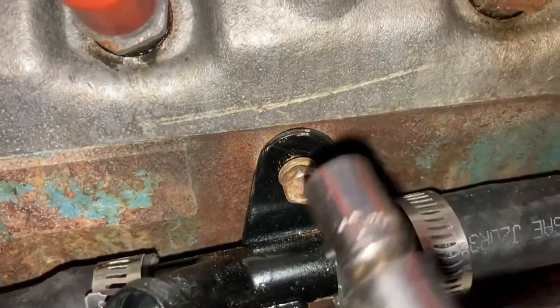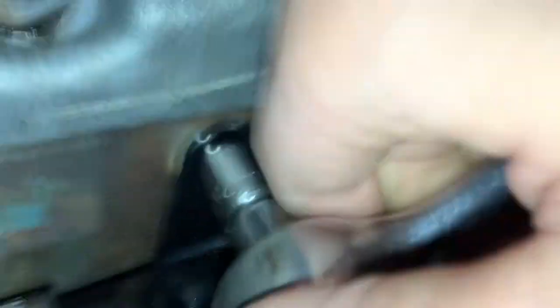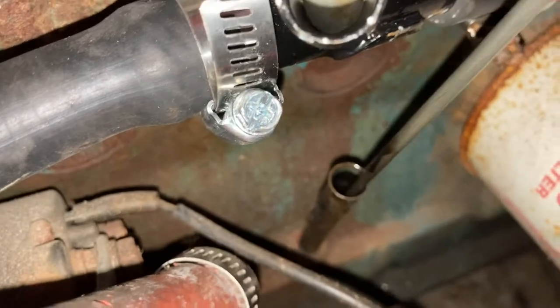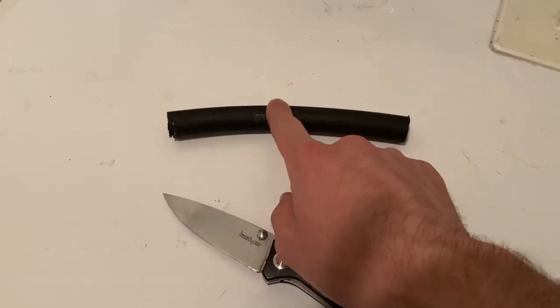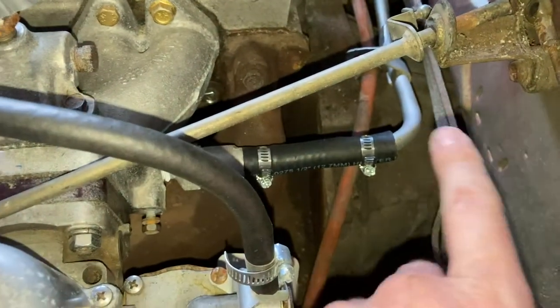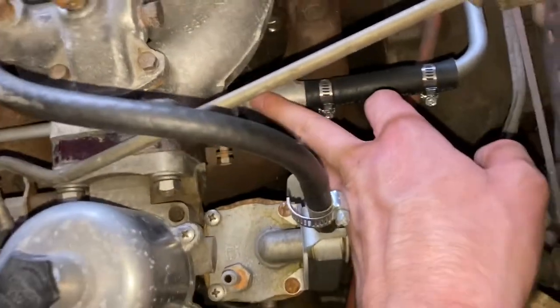I'm mounting this. Gotta remove the dipstick actually to get in there — kind of annoying, but it's done. I measured the distance between the crossover pipe behind the engine to the intake manifold carburetor area to be about a fist. Right about there. There's the piece — crossover piece into the intake jacket sleeve, I don't know what to call it.